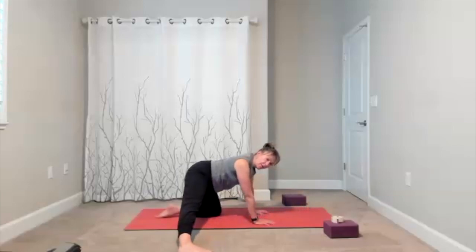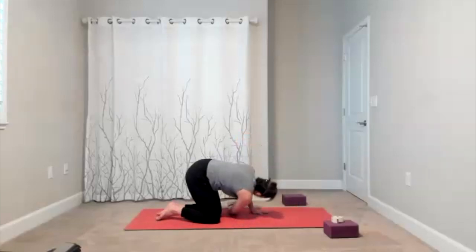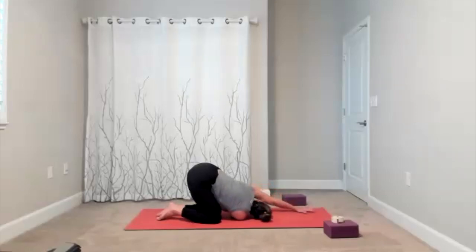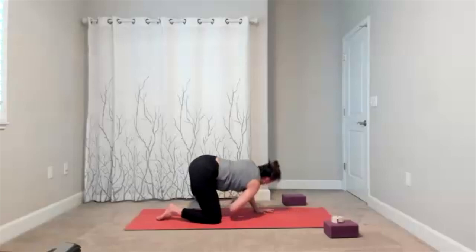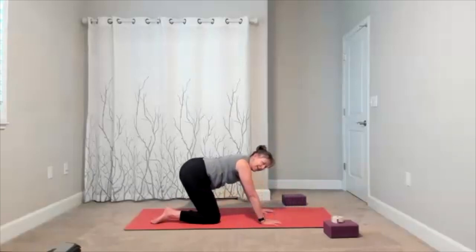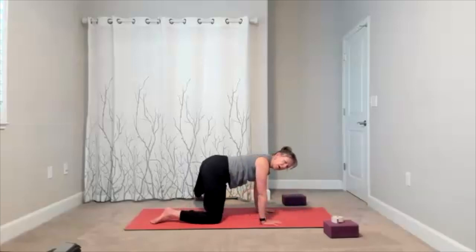Finish this one, then thread the needle on the other side. Arm goes under, slide it through, maybe you reach. Leg can go to the side. Really exhale. Bring yourself up and rock your hips back and forth — there's your little rock. Just getting that movement through your hips. Finish this one, then bring yourself up.